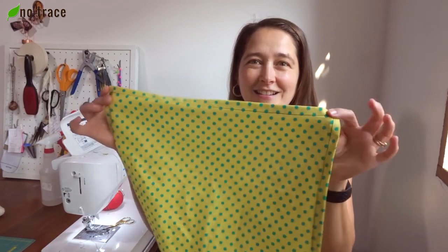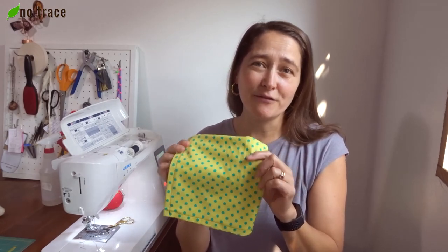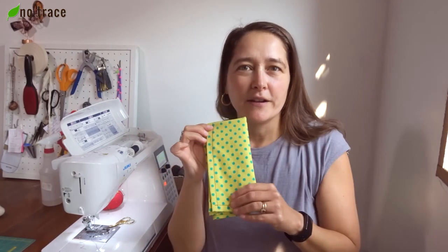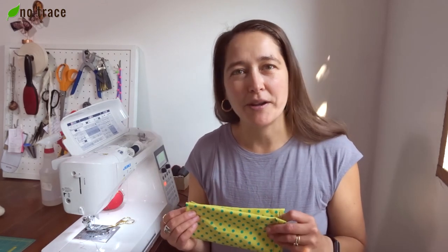After you've trimmed all the loose threads on your napkin, you're done! This is the kind of project that you could do for your home or to give as super simple gifts to your loved ones — little cloth reusable napkins. You could try out contrasting threads with different fabrics to make that line of stitches really pop, or if you want to hide it, you can get some thread that matches perfectly with your fabric. I hope you enjoyed this tutorial, and if you did, please give it a thumbs up. Subscribe to the NoTrace channel — I have a lot of other tutorials on there, how to sew sandwich bags, drawstring bags, and even some stuff on making your own beeswax wraps. Thanks so much for tuning in and I'll see you again soon. Bye!